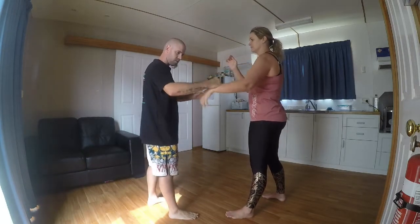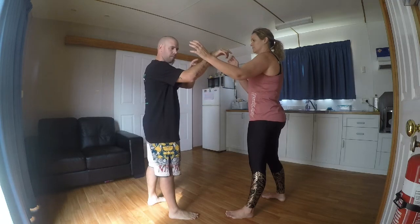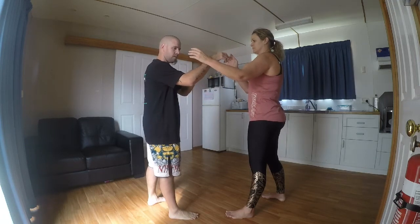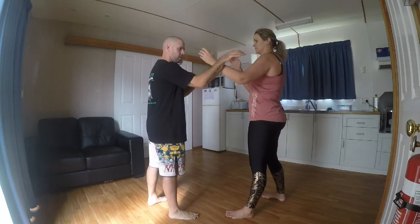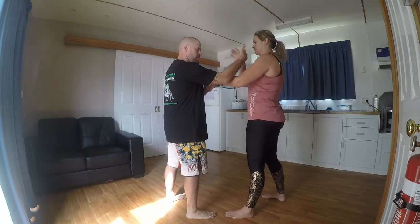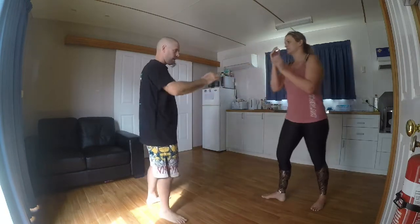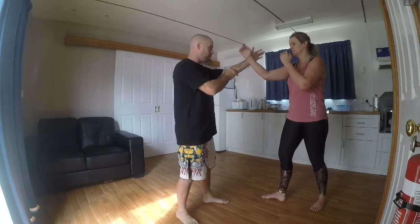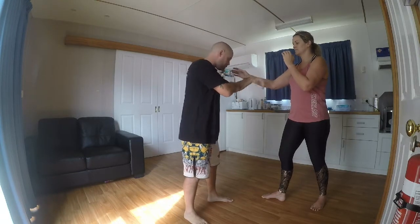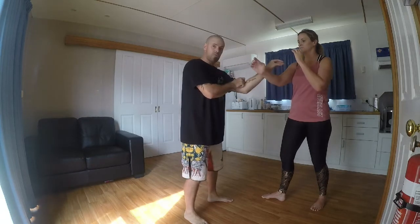Hocks out, hands out — squeeze it to the Tonglong forearm. Now, because the hands are here, we've got numerous things to do. This is the pattern: go outside of it, Tonglong bridge in, slide your bridge in and wrap. Left — one, two — squeeze it to the Tong forearm, circle, drag in.